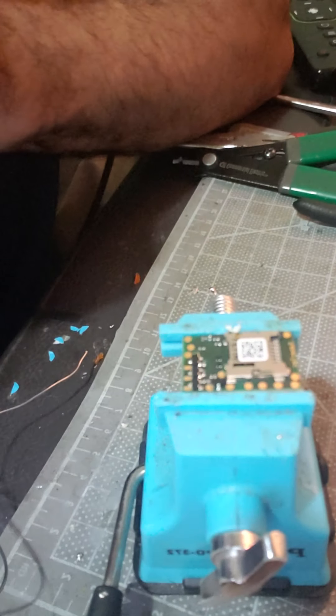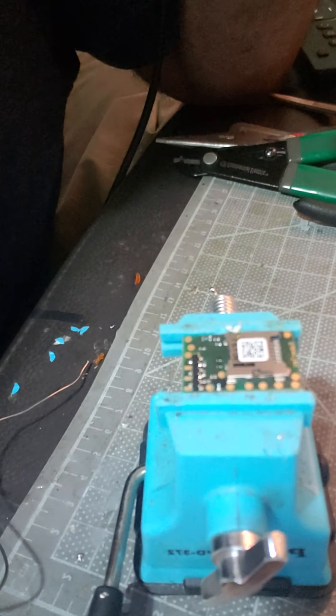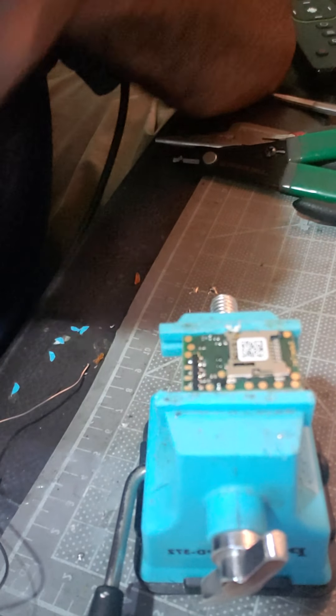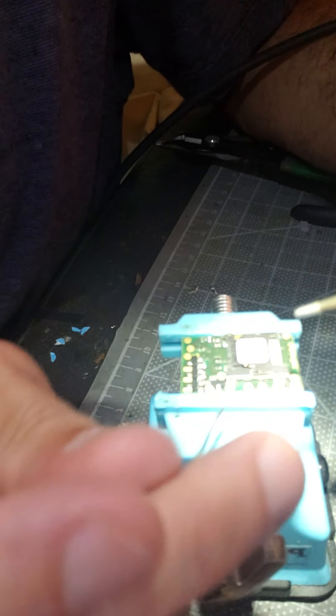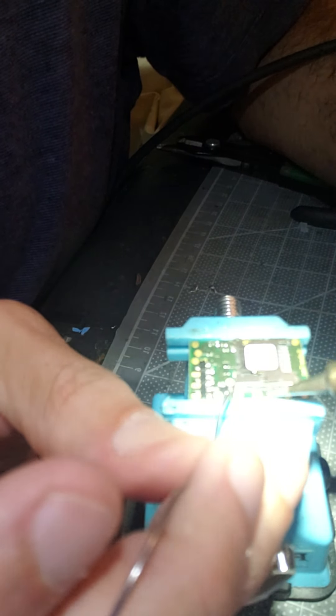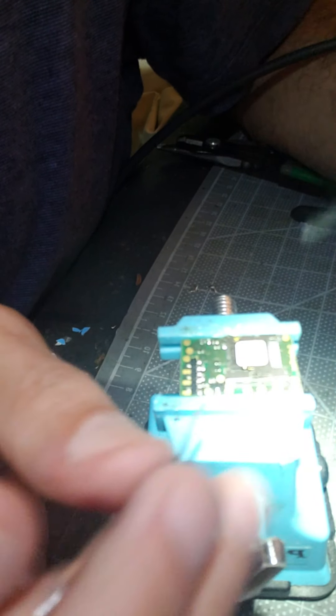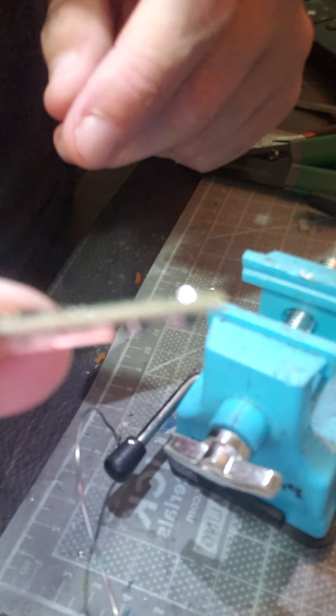Let's clean up our tip first, because you do not want too much solder on your tip when you're going into these very, very tiny spots. You don't want solder everywhere. In this case we're going to apply just a little bit of solder — heat up the pad. Some people like to scuff it a little bit; I like to heat it up. Boom — that's all you need, just a little bit of solder, nothing crazy. See, not too much solder, nice and clean.